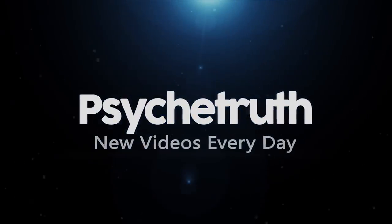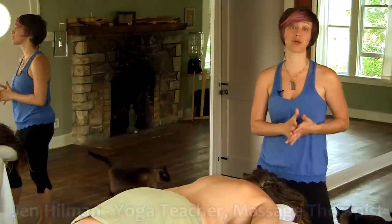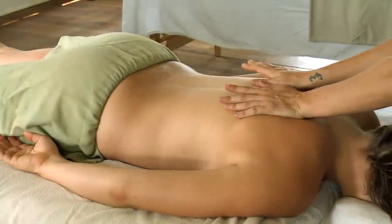Hello, I'm Jen Hillman and today I'm going to demonstrate some Swedish massage techniques to help alleviate tension through the low back. To begin, I usually start with some compression, just walking my hands all the way down the back.